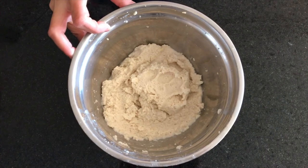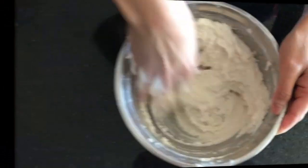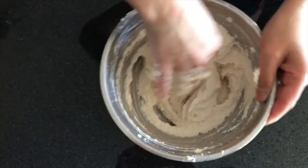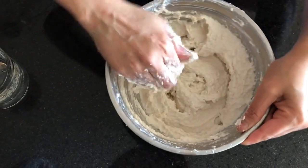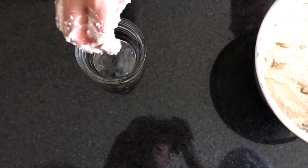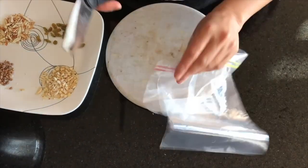I have put the urad dal in a blender — do not make a fine paste. Now let's beat it in a good way, just a little bit. If your mixture is fluffy, the vadas will turn out very good. A tip to check if the batter is ready: add a little bit of your mixture to a glass of water. If it floats and doesn't sink, your batter is ready.